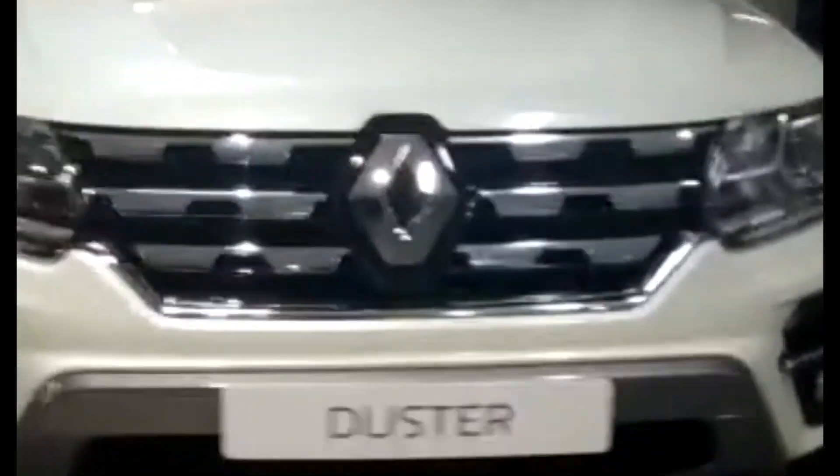Hello everyone, I am back with another video where I will be reviewing the Renault Duster. This Renault Duster is the car which started the midsize SUV craze.